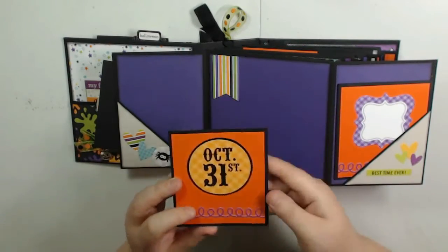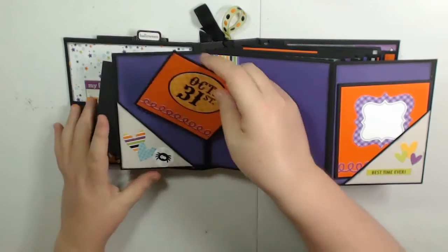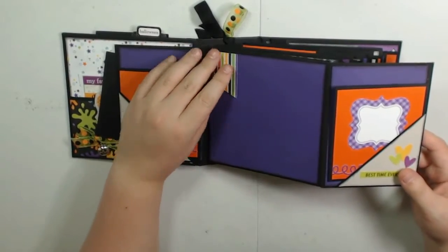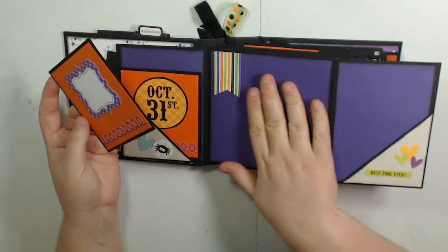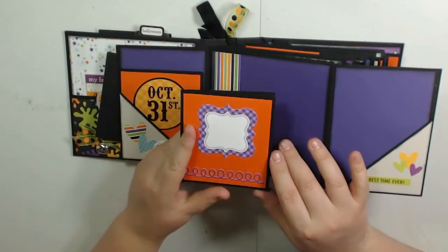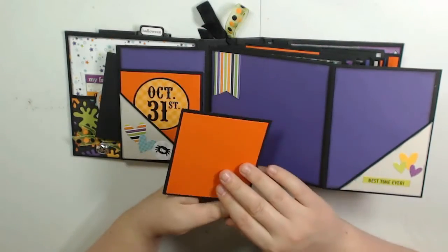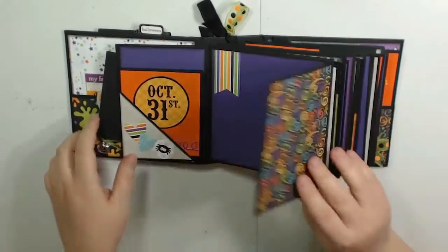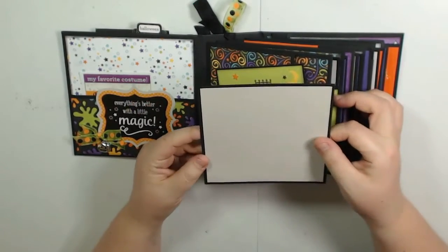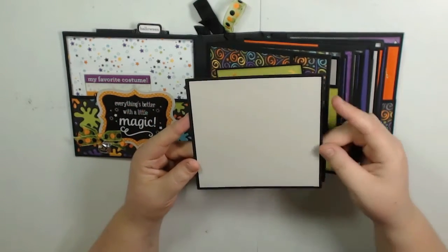These are just stickers from the collection. I left them blank on the inside just for photos — this one is covered on the back, but most of them are not. These are just stickers from the collection, and this is from the punch-outs I showed in my haul video. I used purple cardstock to cover one section, but most everywhere else I used the pattern paper. This is also a punch-out and then a border sticker, and blank on the inside. Each pocket has a pull-out mat — the mat part measures 5x5, but the full mat is 5¼x5¼, and they just stick right in here.